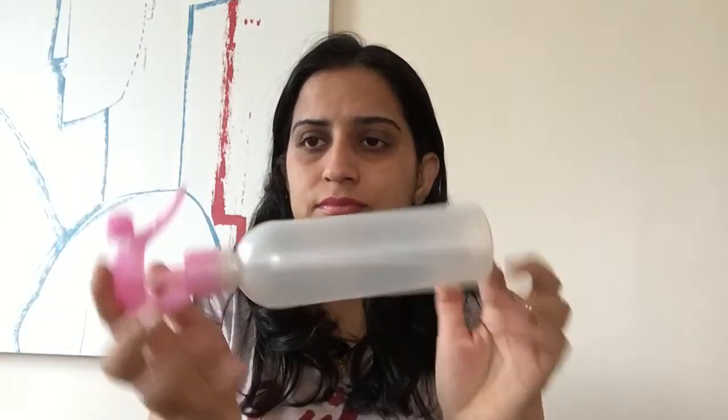I add equal quantity of water and mix it very well. You also need one empty spray bottle for this, so I will put this solution into the empty spray bottle.